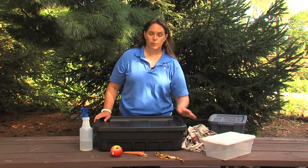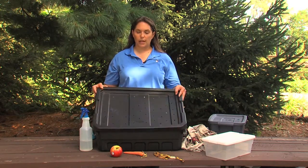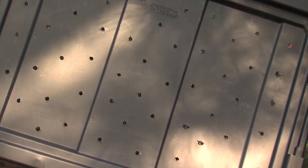I'm going to show you today how to build a composting bin using this one. The first thing we're going to do is pull off the lid and fill it with holes. Using about a quarter-inch drill bit, we are going to put lots of holes all throughout the top to make sure there's plenty of ventilation for our worms.